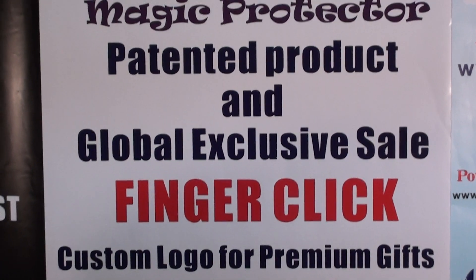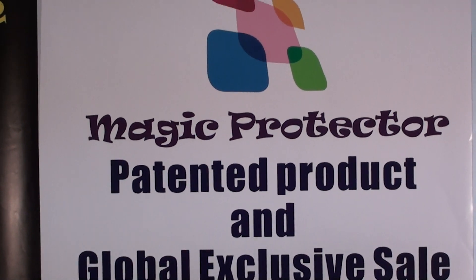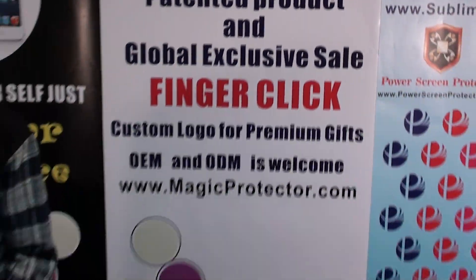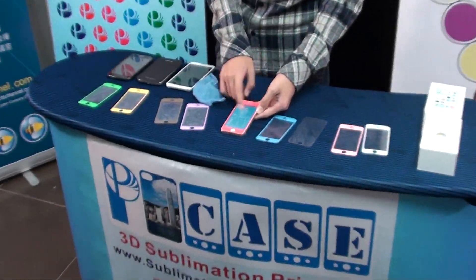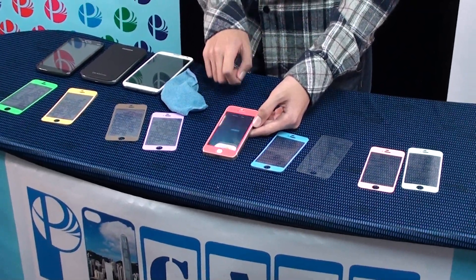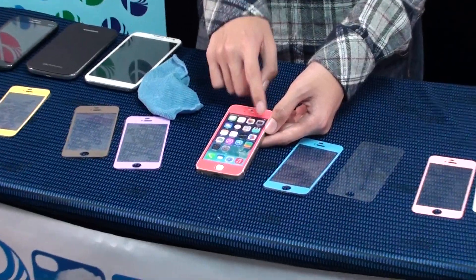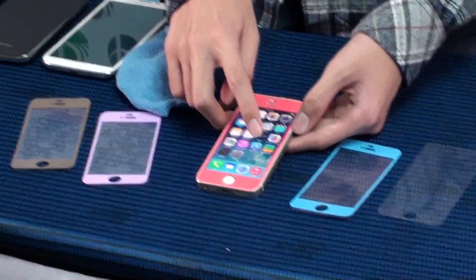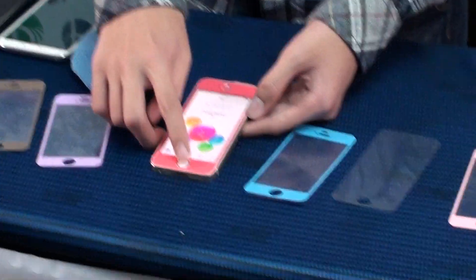This is the new generation iPhone screen protector — the Magic Protector. We changed it. Now you can do it by yourself. Get more colors for your style. That's awesome — you can do it yourself.